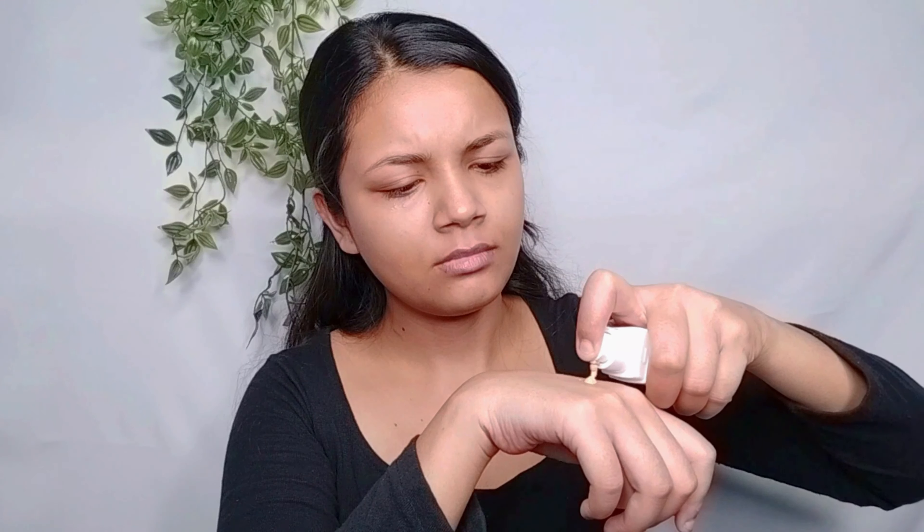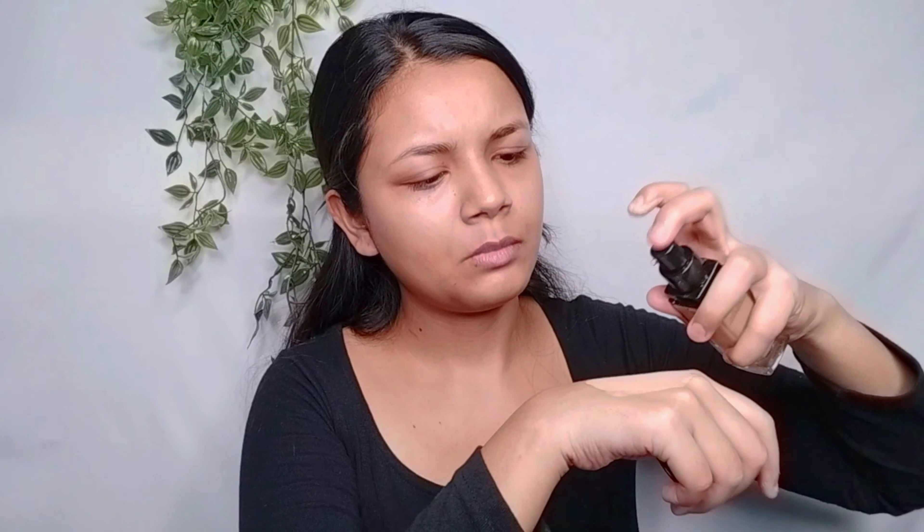I have already washed my face and now I'm going to use a sunscreen, just because it's a daytime makeup look and you need a sunblock. This is Neutrogena sunscreen and I applied it on the whole face and neck. Next, I'm going to use a moisturizer and wait about 5 minutes so that everything is absorbed into the skin.